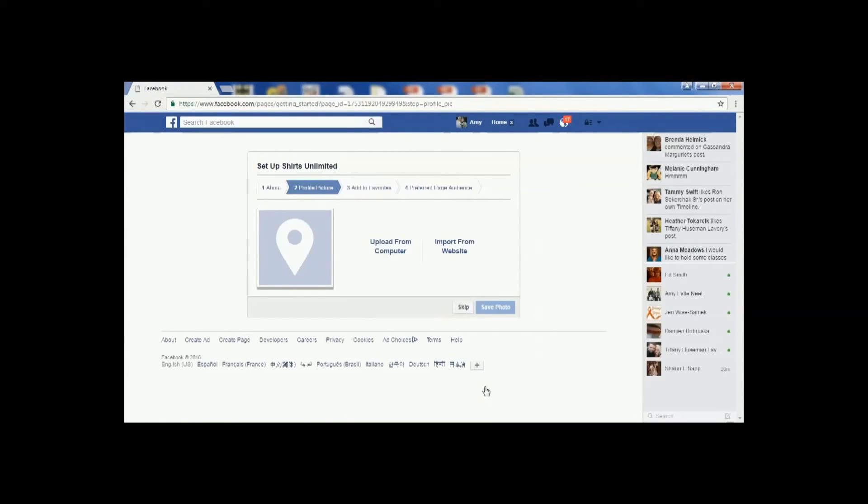It's going to take you to the next page, which is for uploading a photo — this will be your profile picture. You can upload it from your computer or import it from your website. Once you select from the two options, you would click 'Save Photo.'